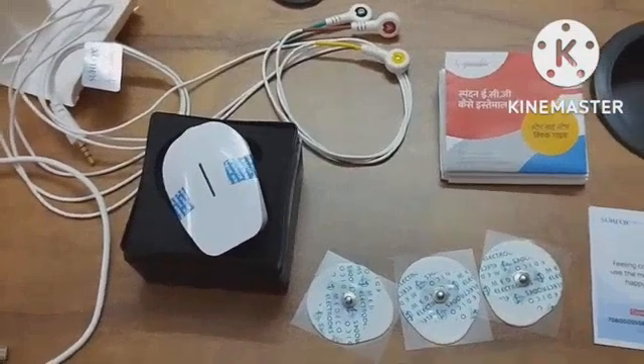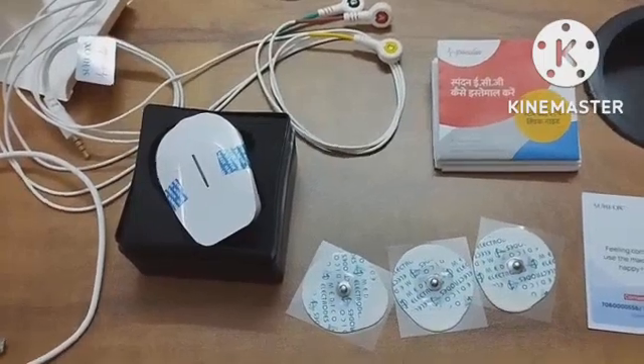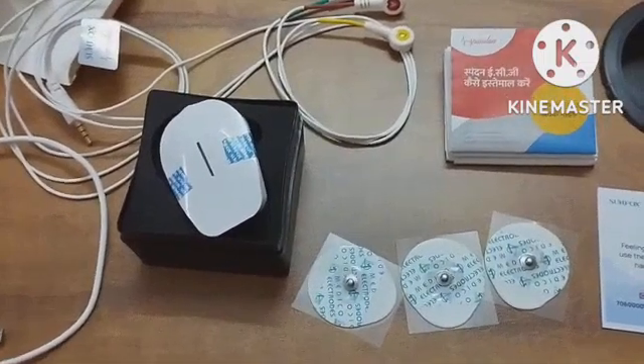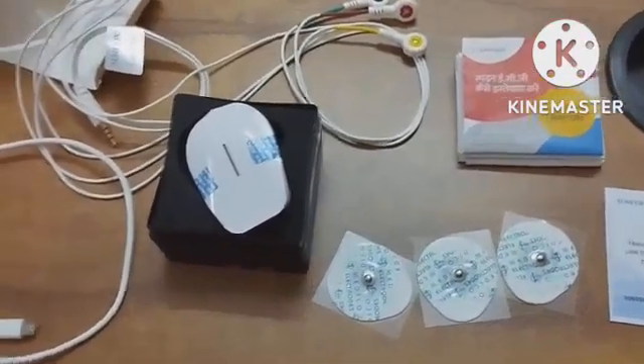This is an AI-based machine and it claims to provide 99.7% accuracy in diagnosing heart conditions or ECG readings. This is a Made in India device and will cost you around 7,000 to 8,000 rupees.